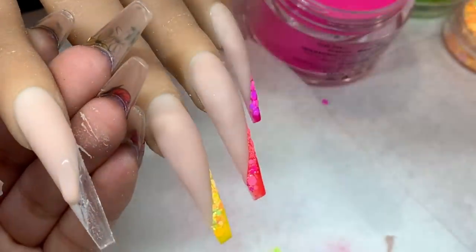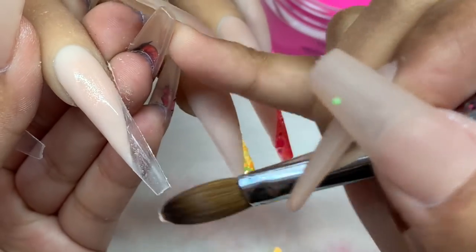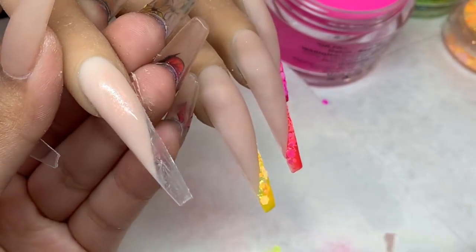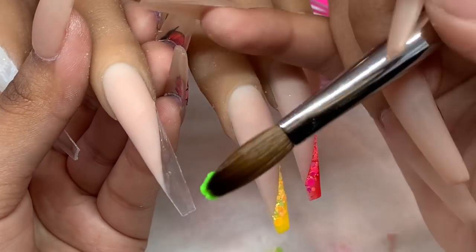Now that I'm done, I'm going in with just a little bit more of that nude color and filling it in like nothing happened — it's totally fine. You can also do it after you add the color; I just thought it would be easier to clean up if I did it before.